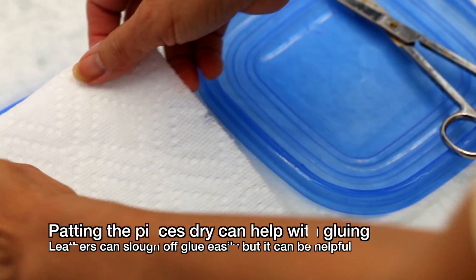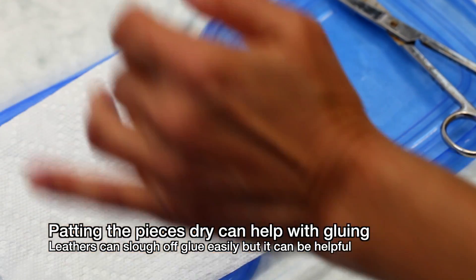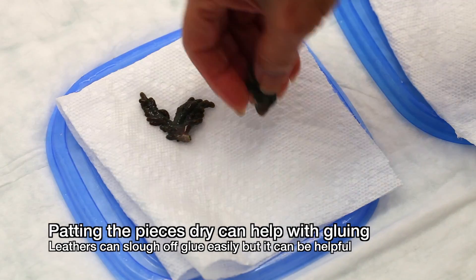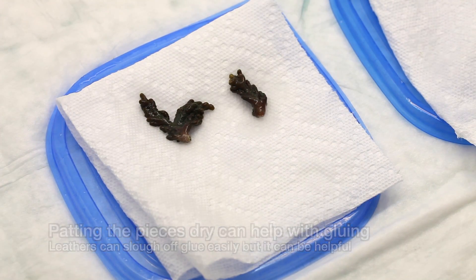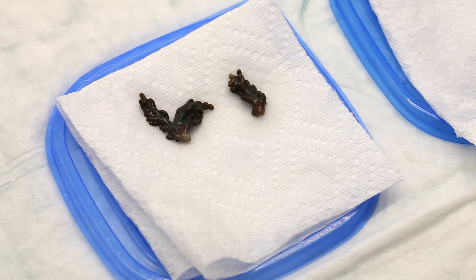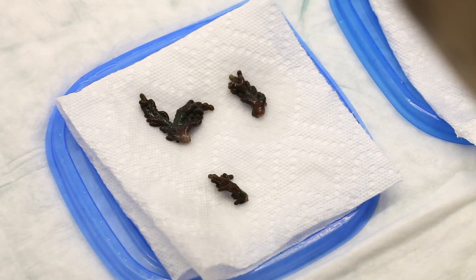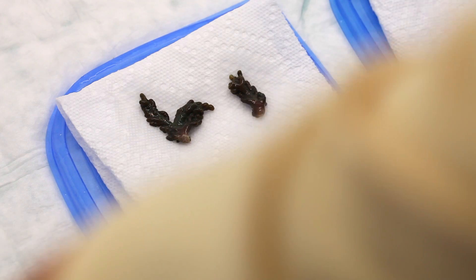If you have ever tried gluing soft corals to rocks, it's no fun. They are really adept at sloughing off any glue and slipping away. It can help if you rubber band as well as glue, but it's more of a personal preference thing. If you do decide to use a dab of glue, pat the Nephthia dry first.